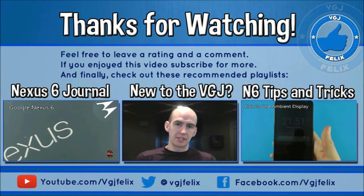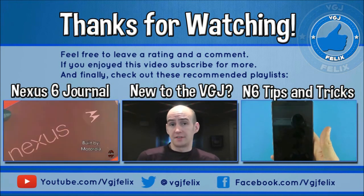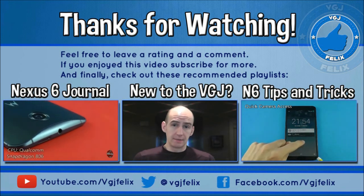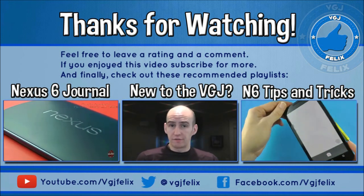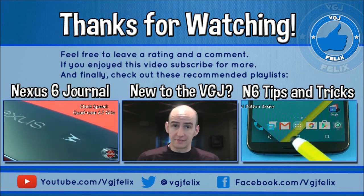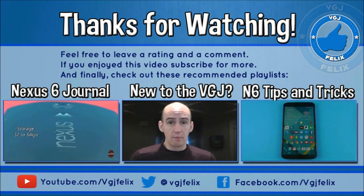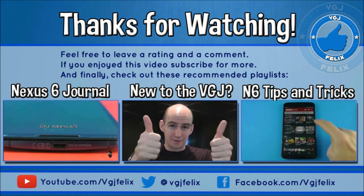Thank you for watching this Gadget Journal video. My name is Rob and each of my videos is designed to inform, intrigue and entertain to connect you with your technology. Today I've been connecting you with the Nexus 6. If you want to follow more of my journal on the device, or want useful hints and tips on the Nexus 6, click the links on screen. Thank you very much and I'll see you again soon.